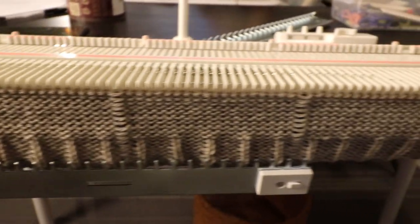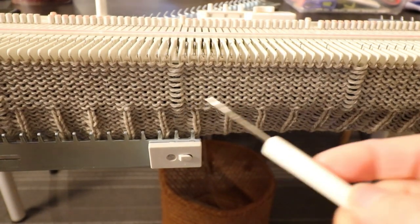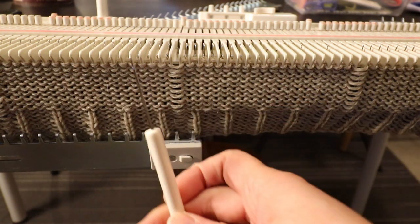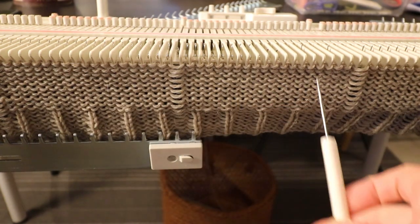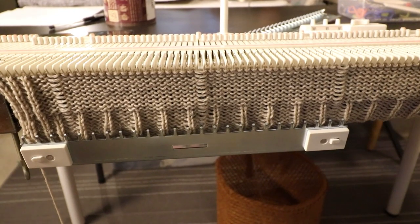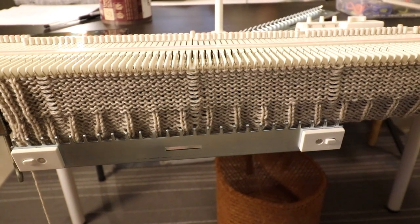You can also add some cable stitch in the middle. For this project it's probably a good idea to add it at the center of this panel and the center of that panel. For me I will just keep it simple for this project and continue my 190 rows.